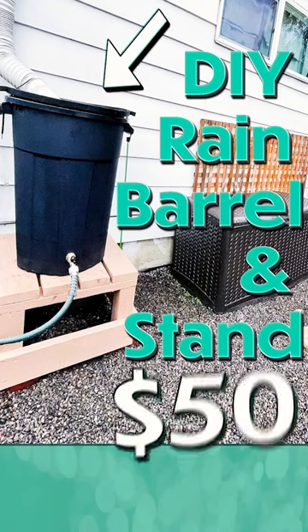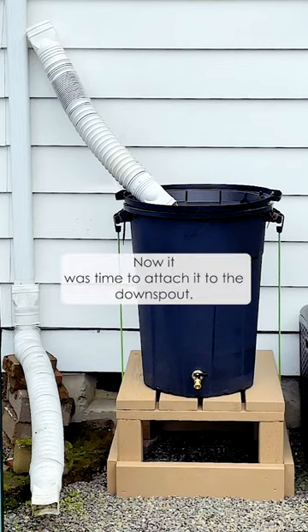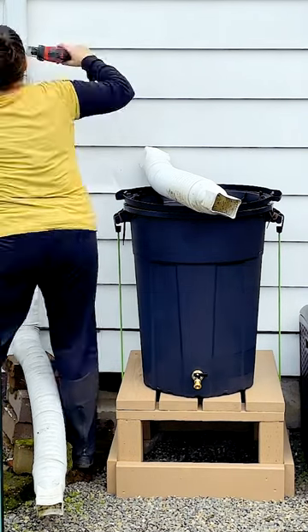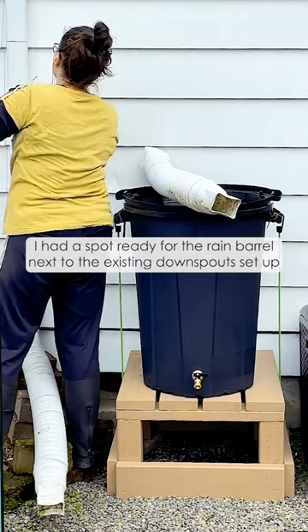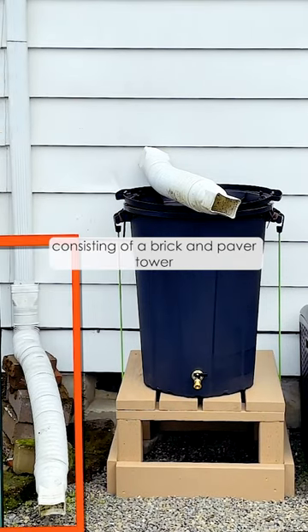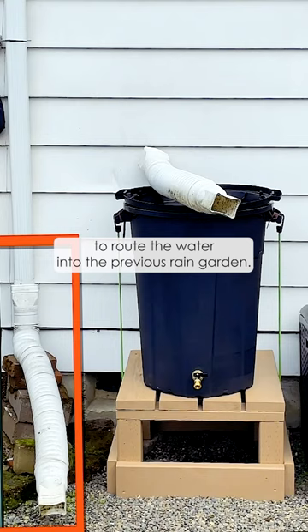DIY rain barrel and stand for $50, part 6. Now it was time to attach it to the downspout. This is where I made another mistake. I had a spot ready for the rain barrel next to the existing downspout setup, consisting of a brick and paver tower to route the water into the previous rain garden.